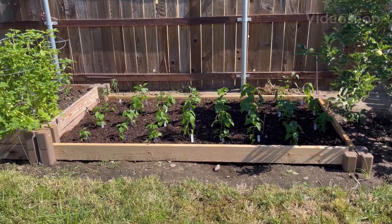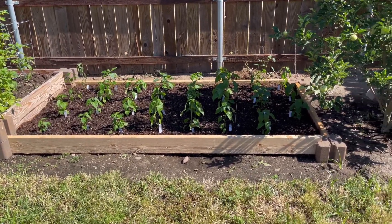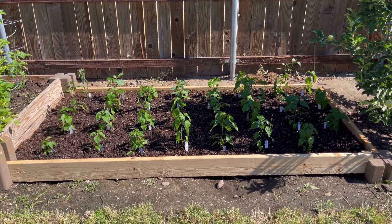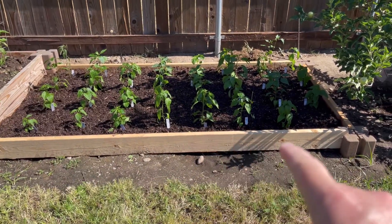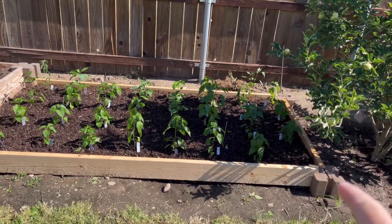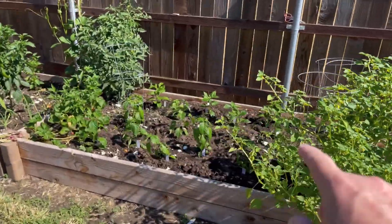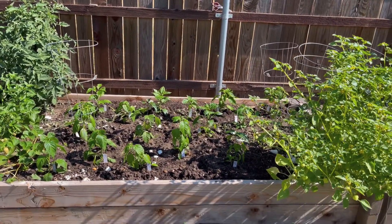Good morning, John's Pepper World back with another video this morning. I told you on the last video we had a lot of pepper plants left over from our sale. I'm not going to be able to do any sales for the next few weeks, so instead of them going to waste, what we've done is we went and bought enough to do another eight-foot section out here of the raised bed.